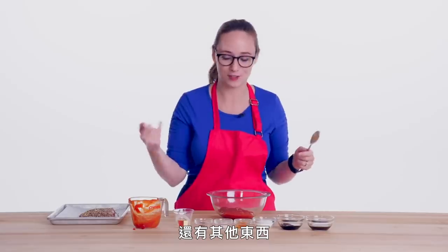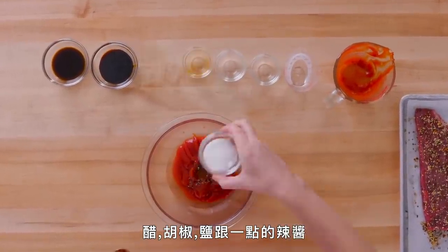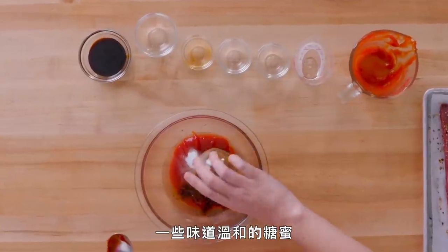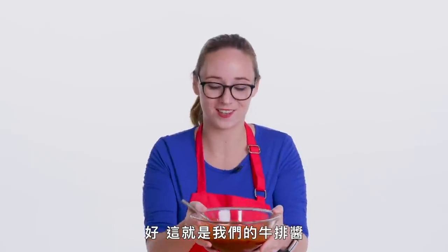Ingredient number one: ketchup, and some other stuff too — vinegar, pepper, salt, a little bit of hot sauce, sugar, Worcestershire sauce, and some mild flavored molasses. We're gonna combine these — just mix them together. And this is our steak sauce.